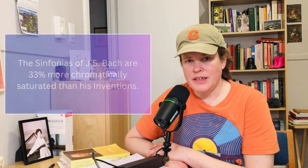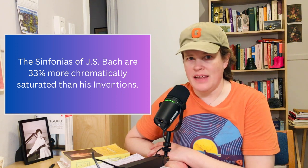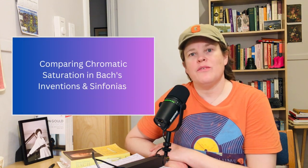Did you know that the Sinfonias of J.S. Bach are 33% more chromatically saturated than his Inventions? In this short video, I'm going to talk about chromatic saturation in the Sinfonias, and I'm going to compare it to some data that I uncovered a few weeks ago for the Inventions.